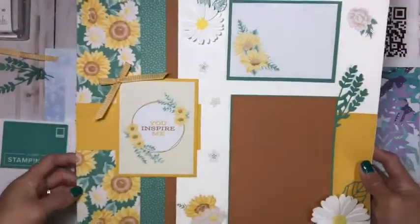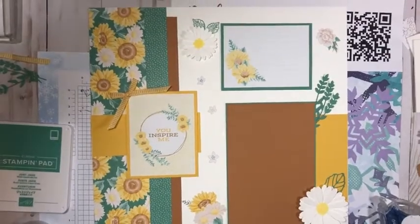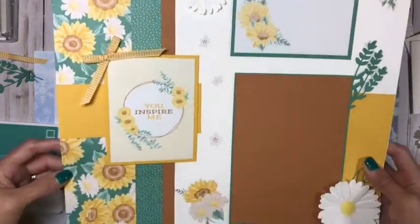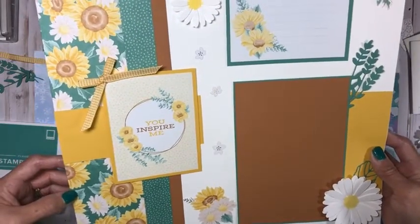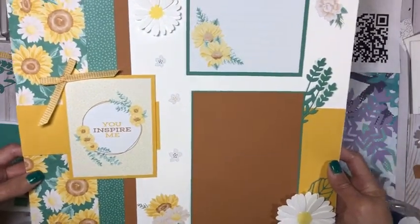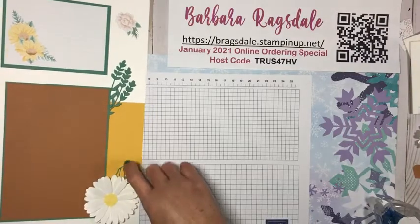For those that didn't watch last week's video, this is the layout that we did last week. Sunflowers just happen to be my mother-in-law's favorite flower, and she's on watching — I'm so glad. This is what we did last week. We're going to be doing essentially almost the mirror image, but not quite the mirror image, for the other side. I'm going to leave this down because there's one piece that I want to match up with it.